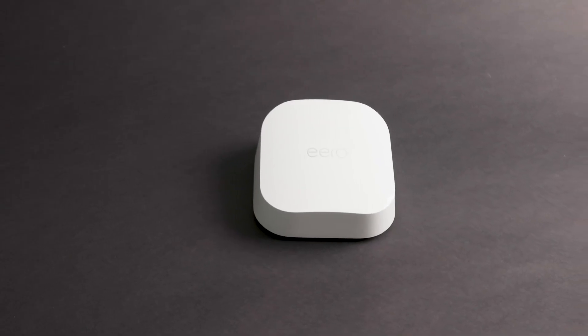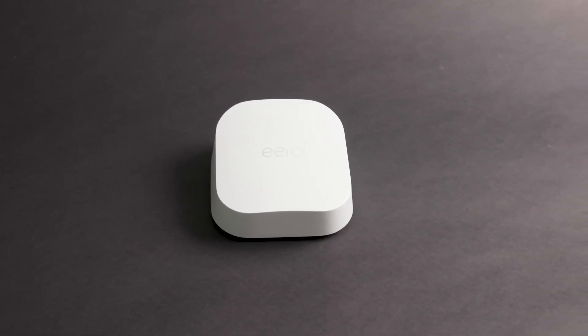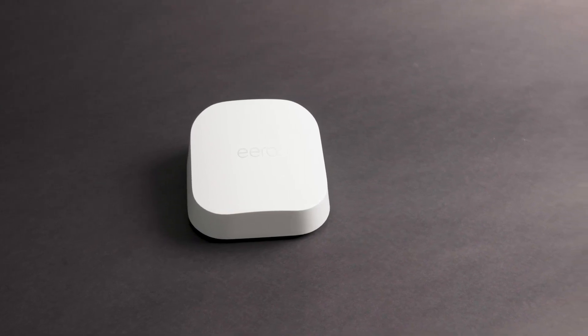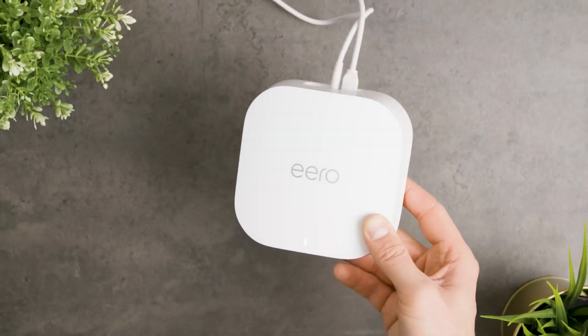All in all, the Amazon Eero 7 is the perfect Wi-Fi solution for any home, providing a reliable and secure connection throughout all the rooms. If you're in the market for a new router, then I strongly recommend this one.